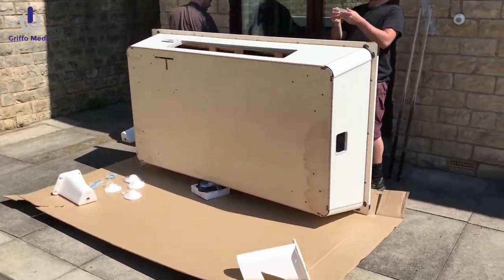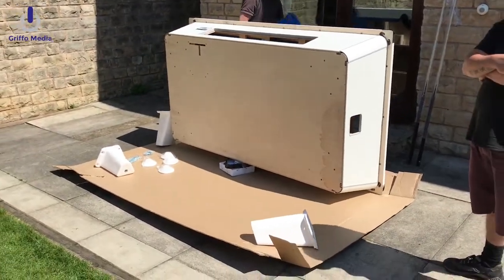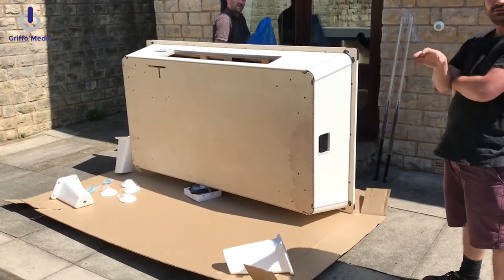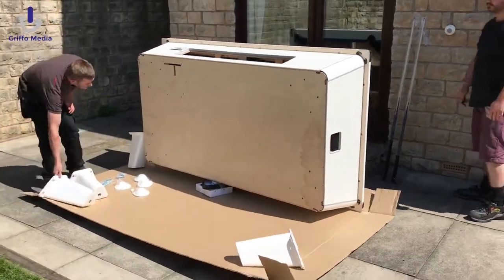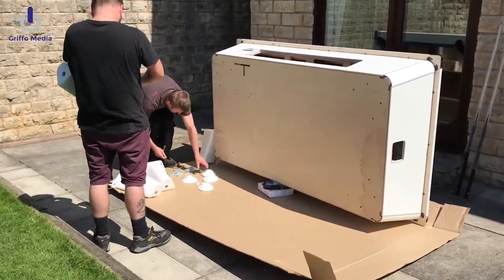So the guys are bolting the legs on, and there are steel adjustable bottoms on these legs as well, which act as a leveller for the table. Obviously you get keys for the coin box, which they'll fit in just a second, and they'll also slot in the coin mechanism with the ball control as well.